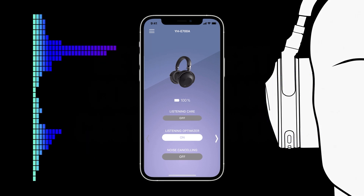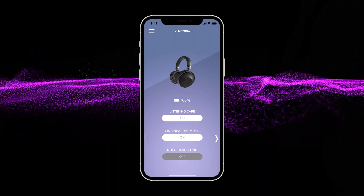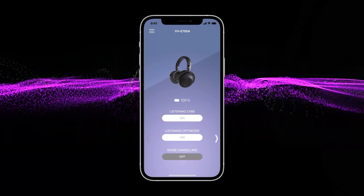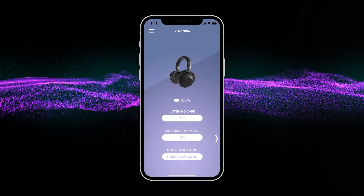You can also activate Listening Care, a technology that automatically adjusts the playback so you can hear full range sound even at low volume settings. Advanced features in the E700A intelligently adjust playback by taking the amount of background noise into consideration.